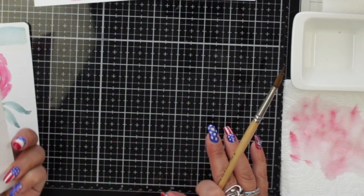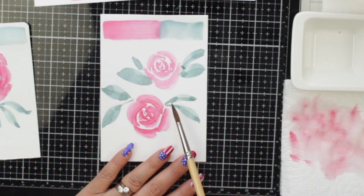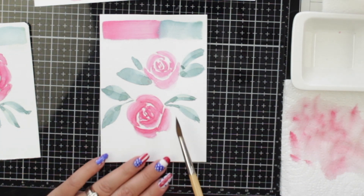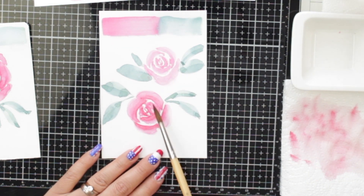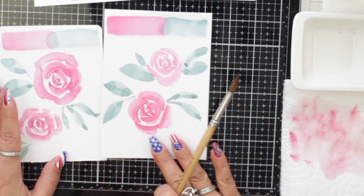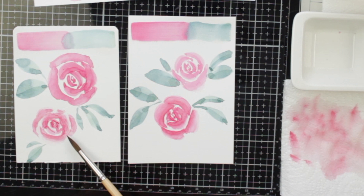This other paper is a Canson Graduate 250 grams. This is okay for practicing. I think it was somewhat smoother — it's not as smooth as a hot press. But I think that this one is pretty good to practice with.